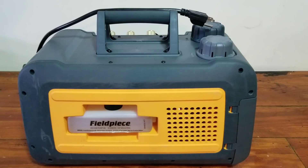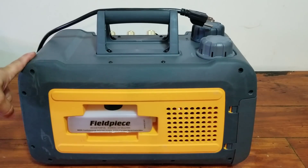We did have one issue with the VP85. We now have four of these. At the time we had the problem, we had three on order and one in our possession. The first one worked flawlessly — the first three evacuations were great, no problems at all. The fourth time we went to use it, the only thing that would come on was the ballast light. Nothing else would function whatsoever.